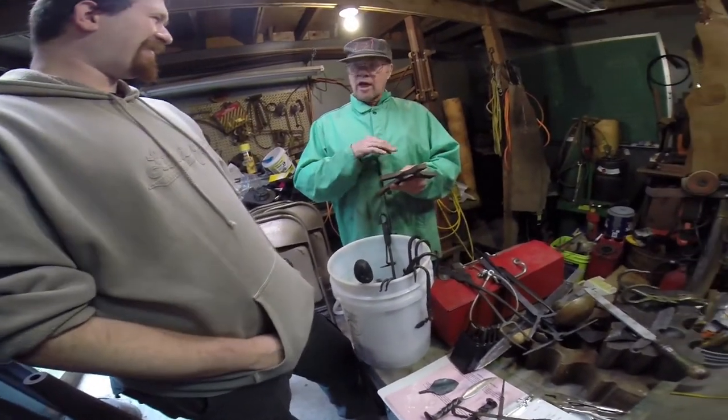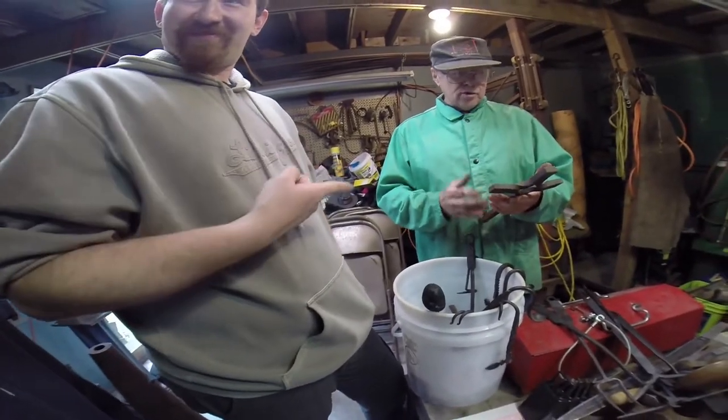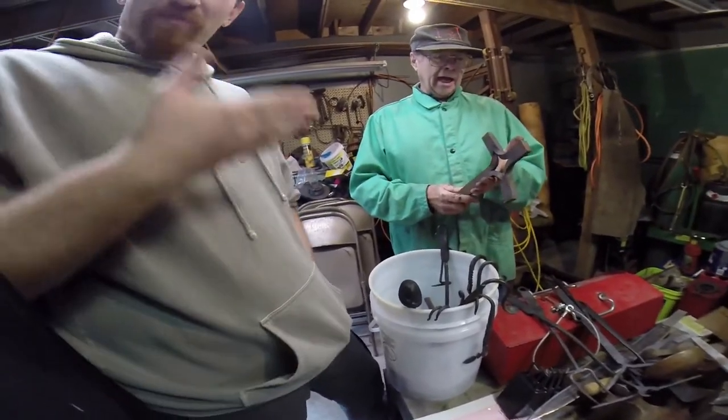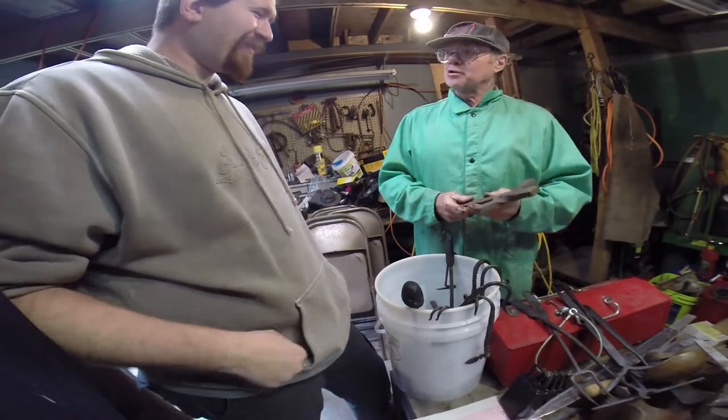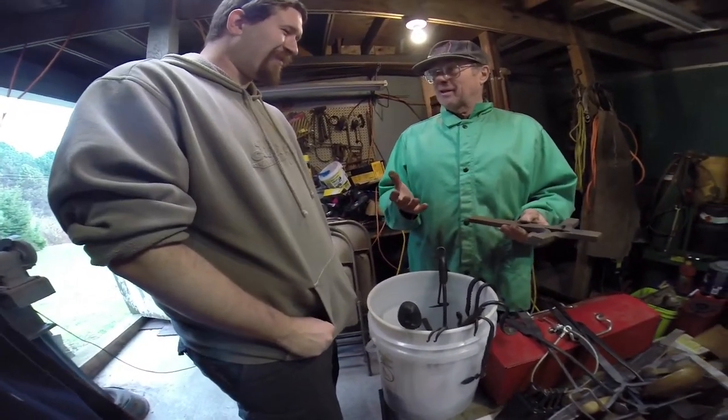One block of metal — you can't weld it — one block of metal. I scratched my head and said no. I never did that. I had one of the other Smiths come back and say, watch. He tried to explain it. He couldn't explain it to me.